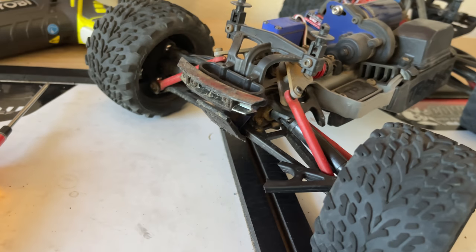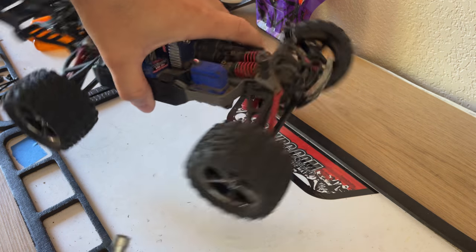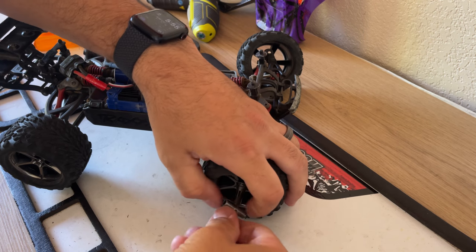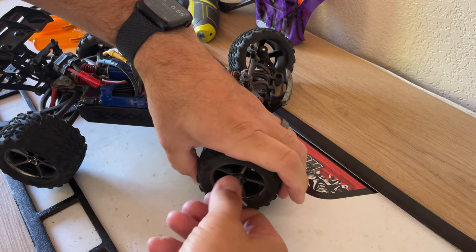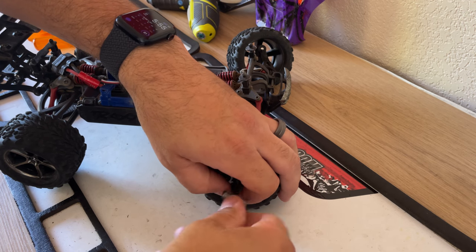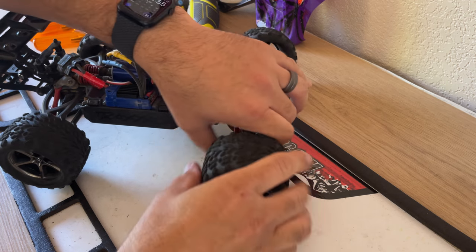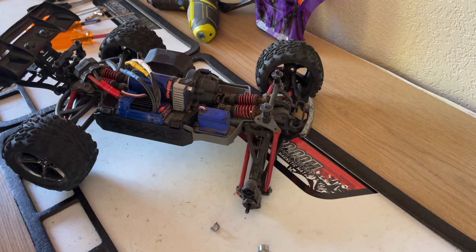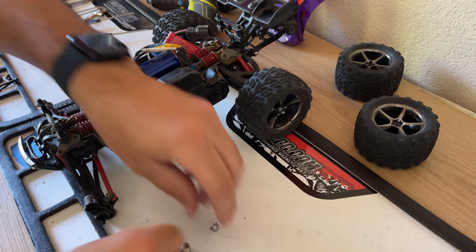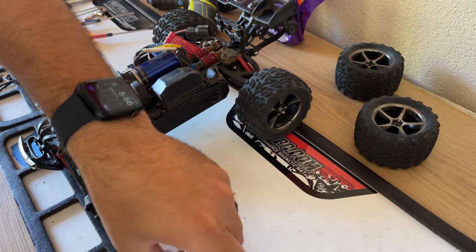This really shouldn't take that long — there's not too much you have to take off. I normally do this outside on the table but it's extremely windy today and a little warm, so I'm going to do this inside. Sorry for the camera angle; I'll make sure I get as much of this in focus as I can. First thing, let's go ahead and whip these tires right off.